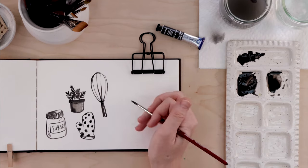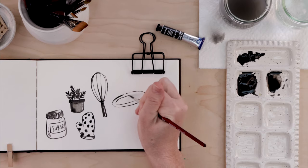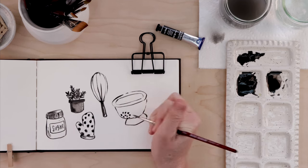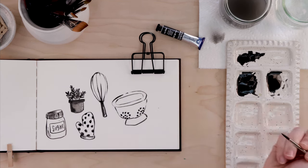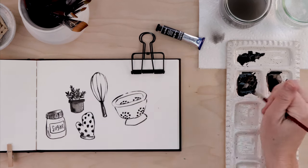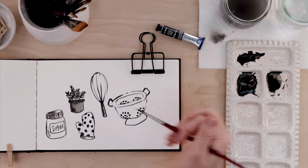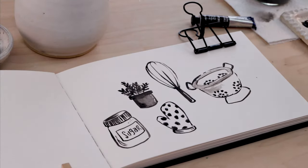You could doodle spring things or autumn things — socks, mittens, or your collection of salt and pepper shakers. It's totally up to you. The thing we're trying to focus on here is just letting our mind and our brush wander. Then when we've come to the end of the doodle project, we can look at what we've created and note the choices we made, the way we worked with the materials, the colors that we chose — all the choices we make along the way are what inform our artistic style.